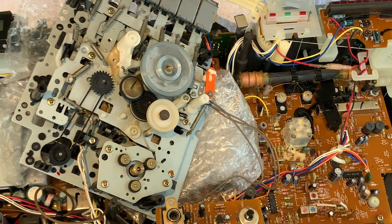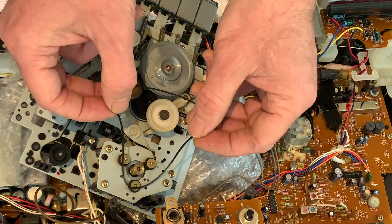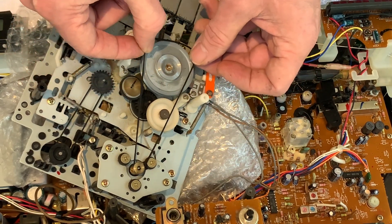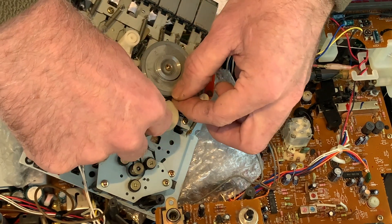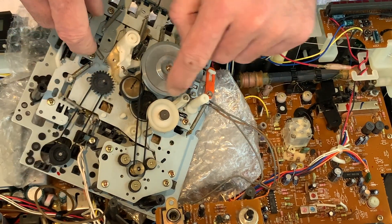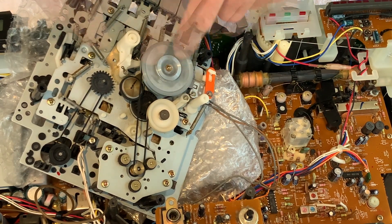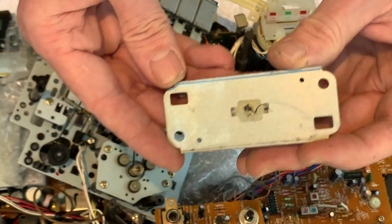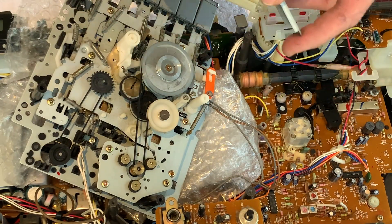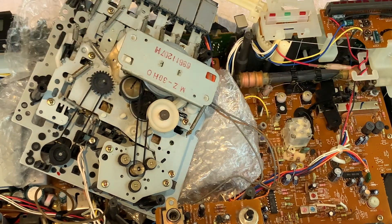Everything's put back together so we'll get the new belt on. We'll start by pulling it over the motor pulley - it's a square belt on this one, so try not to get it too twisted. We'll just spin it a few times until it settles. I'm happy with that, so just put a tiny little dab of grease onto the bearing surface and we'll pop the flywheel back in place.